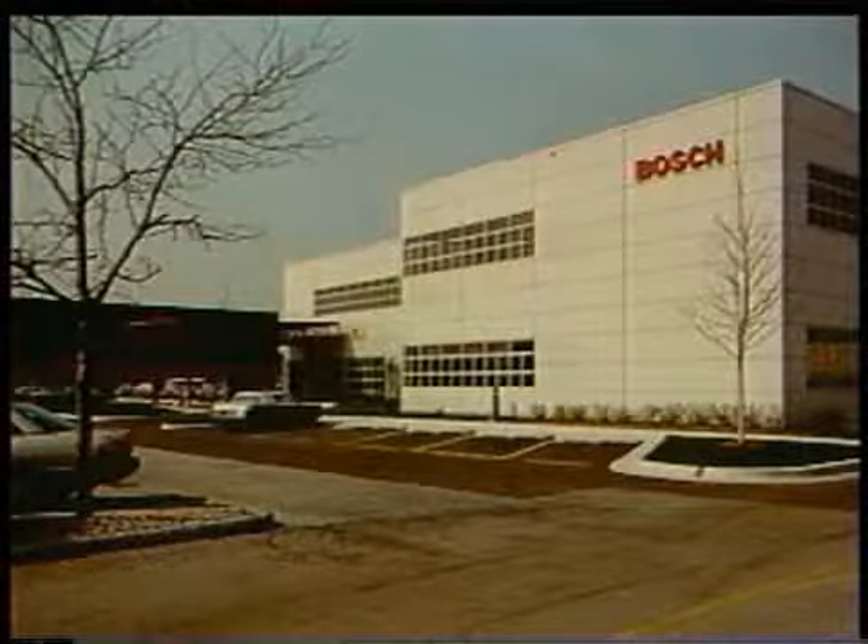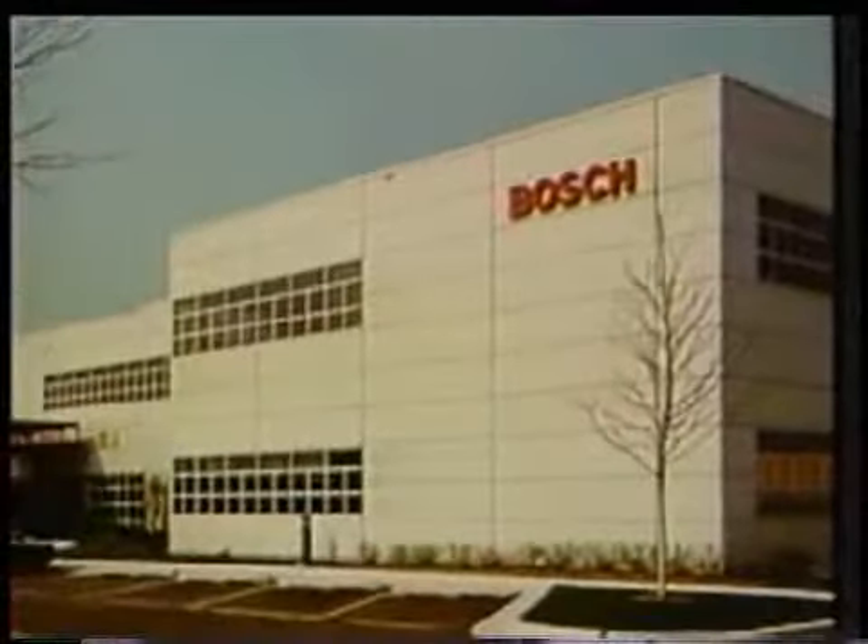The Robert Bosch Corporation, an industry leader in automotive, power tool, car audio, and major appliance technology. Bosch, a new line of thinking from Europe.